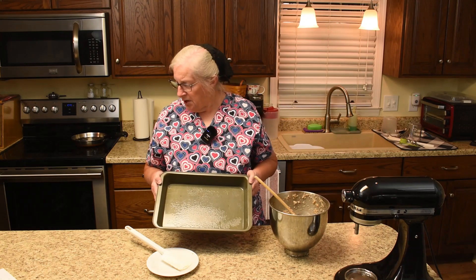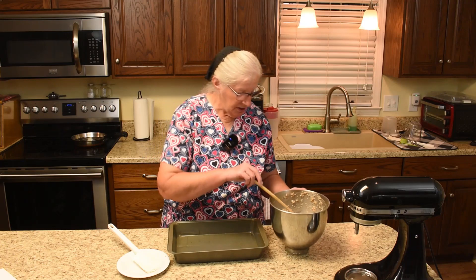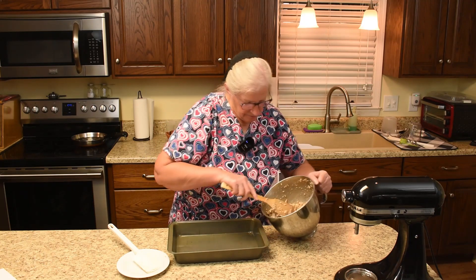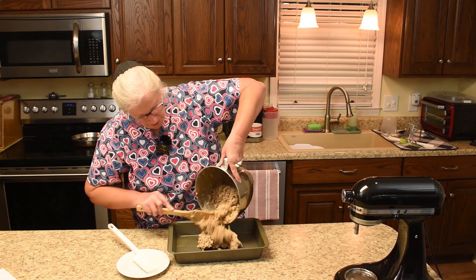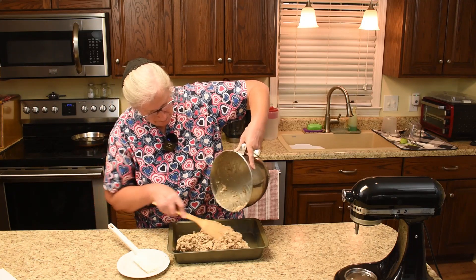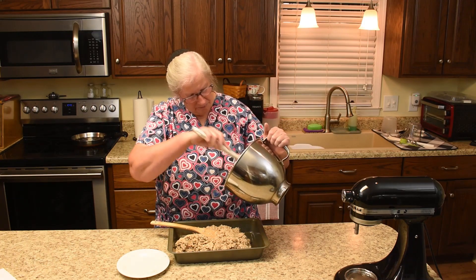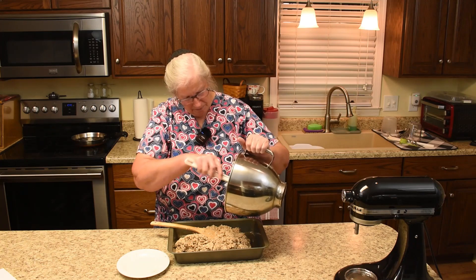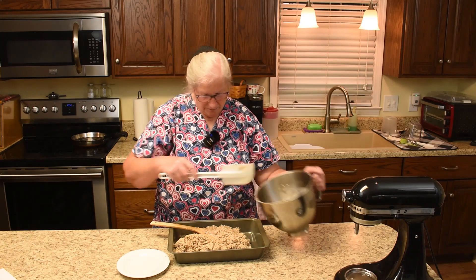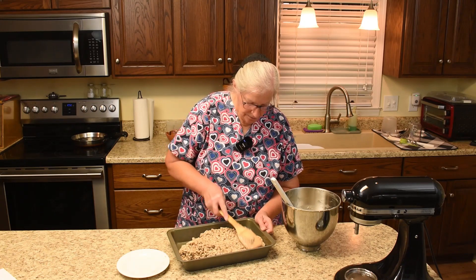This is a 9 by 13 pan. Since it's staying in the pan, I just sprayed it with Pam — I wouldn't worry about flouring it. So we will dump it in, and then of course you want to spread it out and get it even.